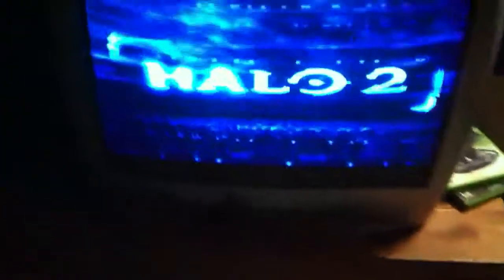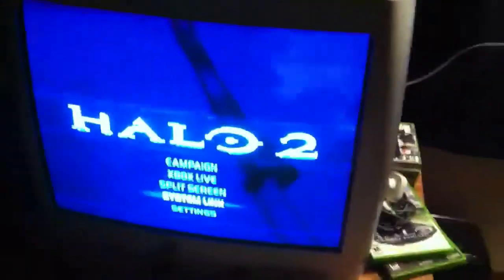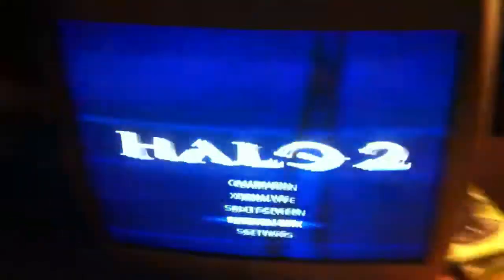Hey guys, it's JDXDESA23 and we're going to teach you how to do Halo 2 wirelessly via XBox Connect. So what you're going to need is an Xbox with an Ethernet cable, a TV, a controller, you know the things. But you're going to need an Ethernet cable, an Xbox, and a computer, obviously.